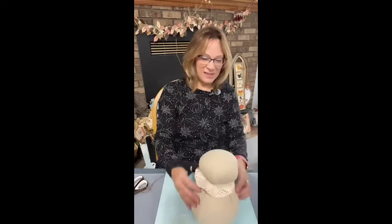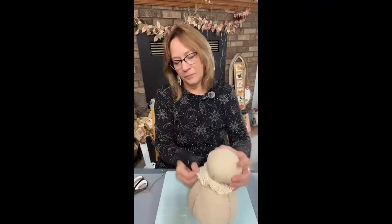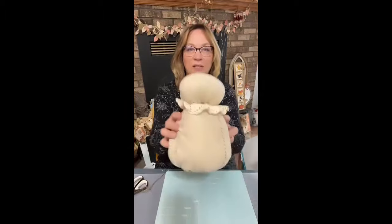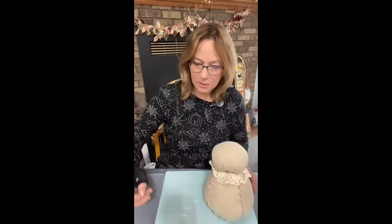I'm almost all the way around. You can definitely add some glue if you wanted to make sure. But I'm not going to do anything harsh to this angel to make her head come off, so I'm fine with just some stitches. See how cute she is.